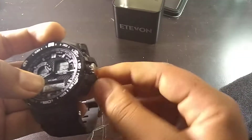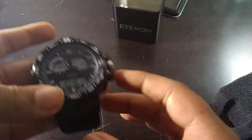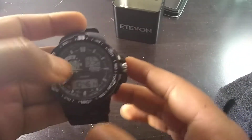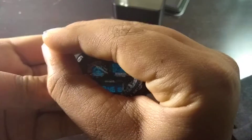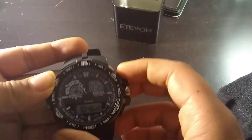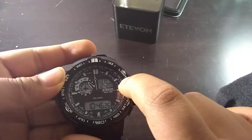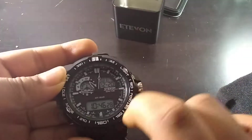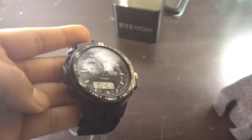It has the date. If you need to set the manual time, it has that function as well. If it's at night and you want to see the time, you press the light button here. What I like is that it actually shows you what the buttons are: light, settings, adjustment, mode, and set. I really like that.